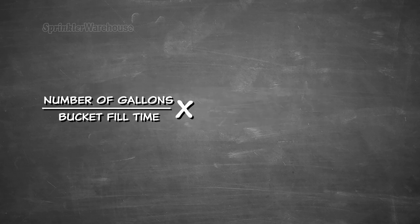Next, divide the number of gallons — in this case 5 — by the time it took to fill the bucket. Then multiply that number by 60 seconds. The resulting number is your flow rate in gallons per minute, or GPM.